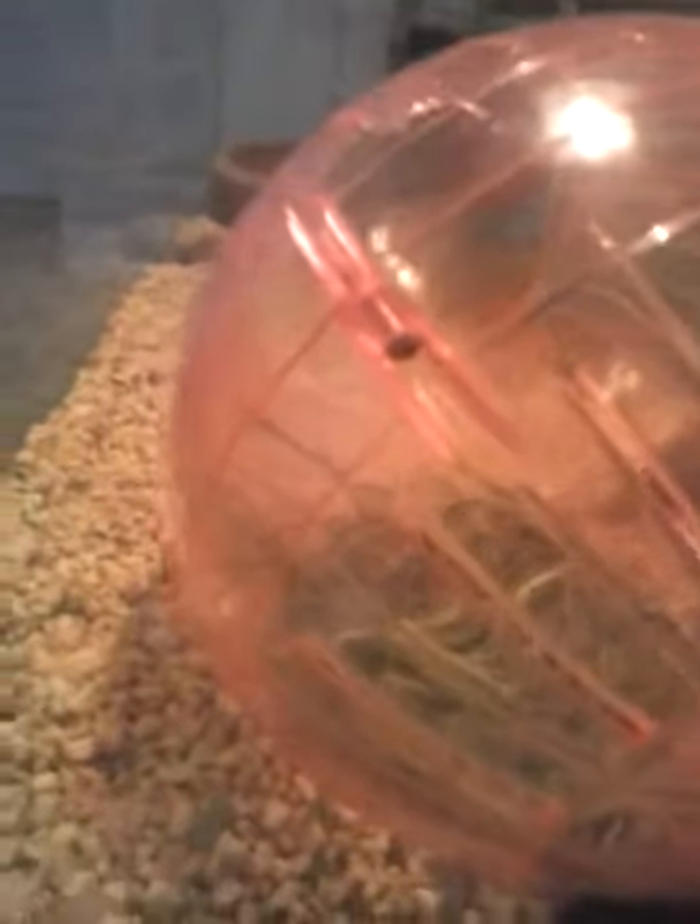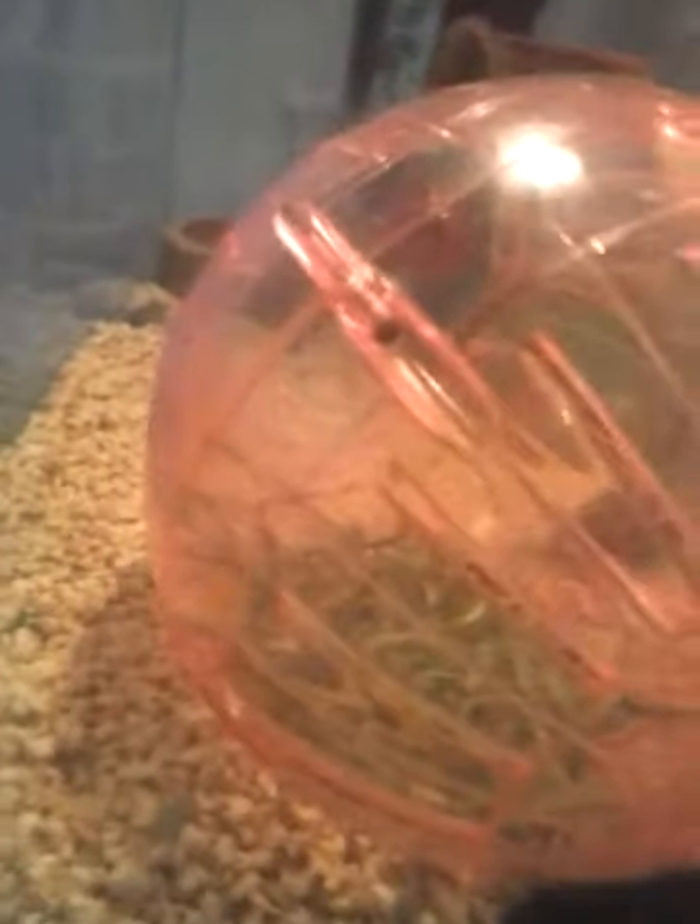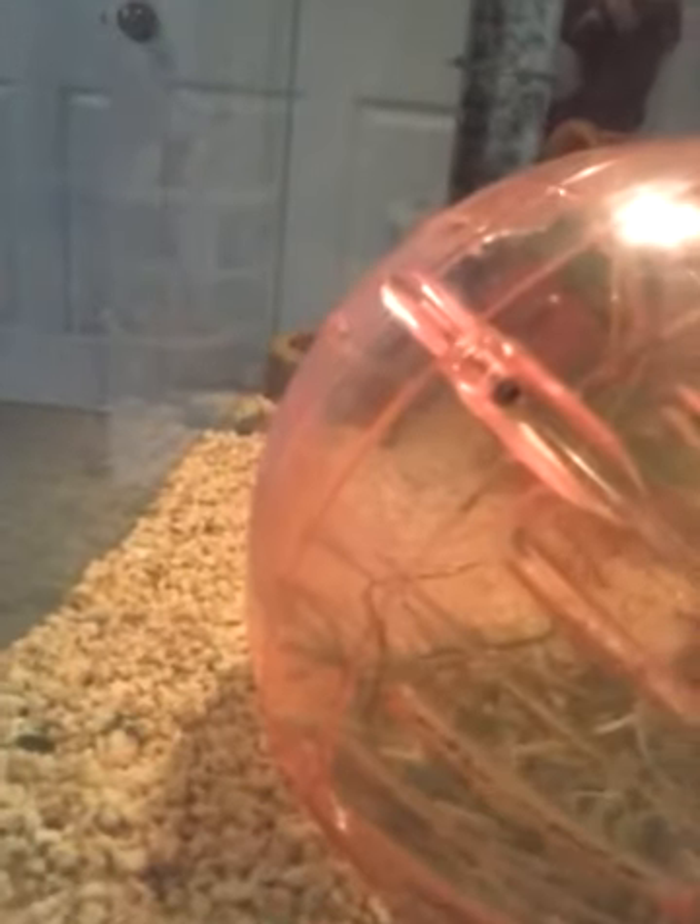Hey guys, it's Hamster Lover, which is not really my name, but I'm going to start calling myself that considering I do love hamsters. I'm going to teach you how to take care of a hamster.